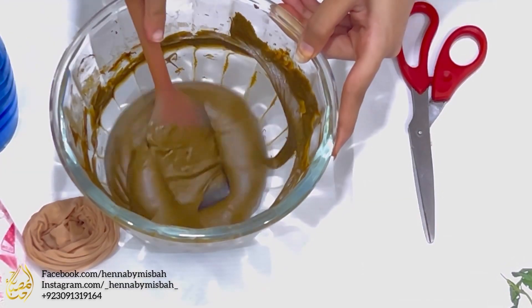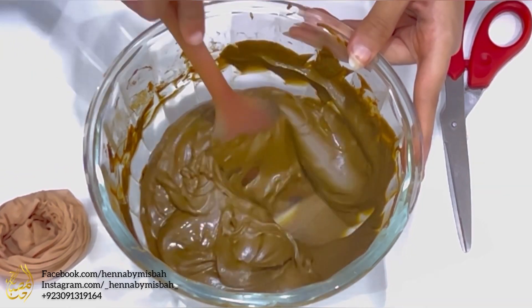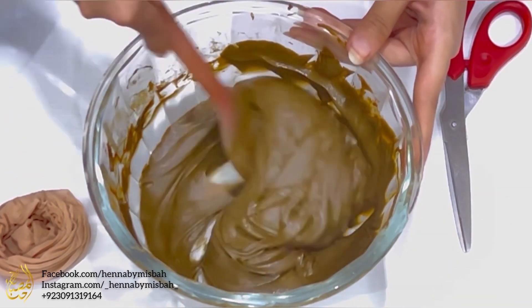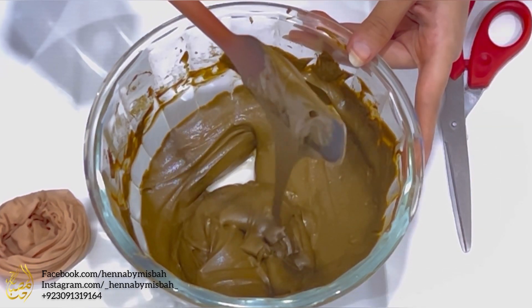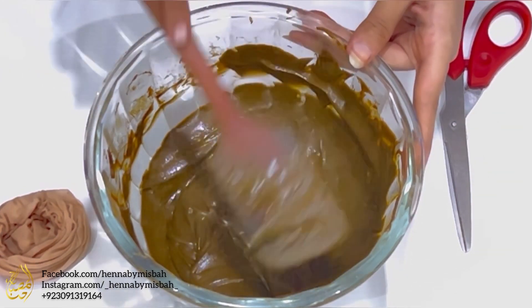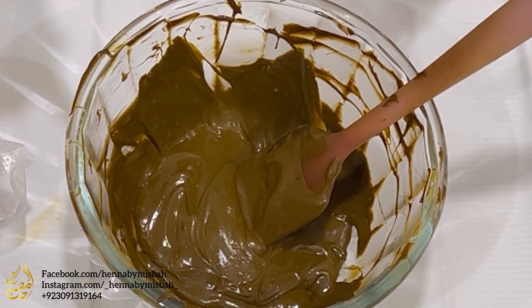Adjusting consistency is the tough part. For me, the ideal consistency is that when I make henna ribbons, they actually remain on top of the paste and melt away after a few seconds — not right away. If the henna ribbons keep their shape and are not melting, that means your paste is too thick and needs more water.